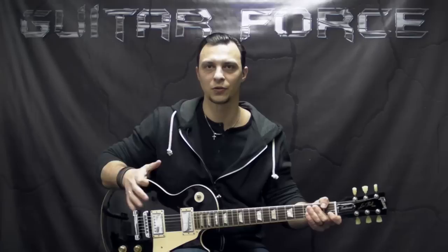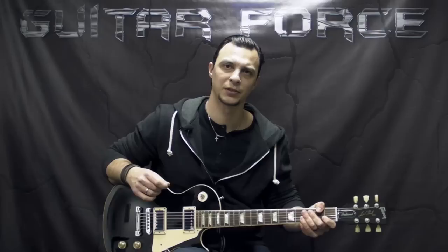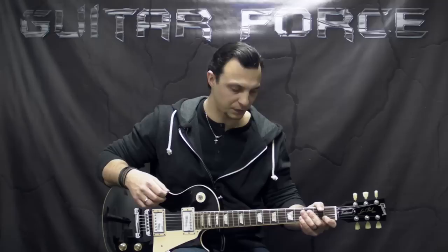Also, you can check out the cover playthrough of this song, all of the parts and how they put together. I'm going to post the link as well in the description box below and on the screen. Now the tabs and the backing track for this lesson are going to be available at GuitarForce.com for free. Also, please consider supporting the channel. Check out the store section of the site where I have other video lessons as well.